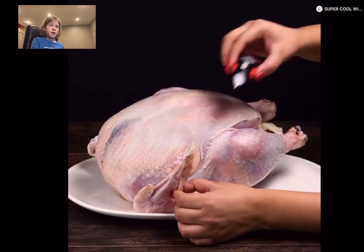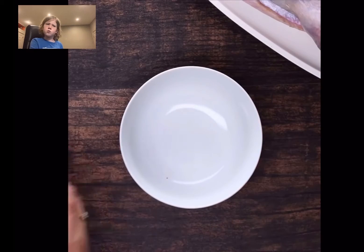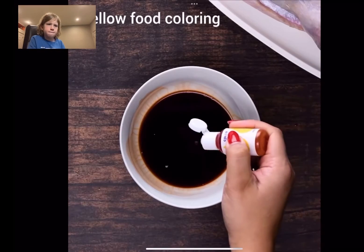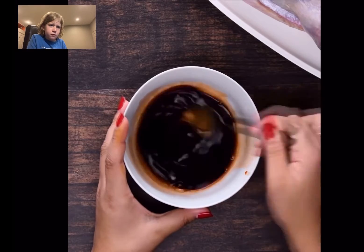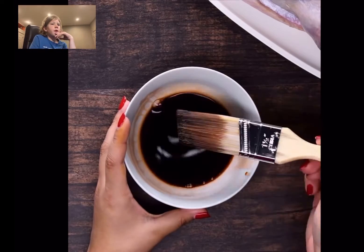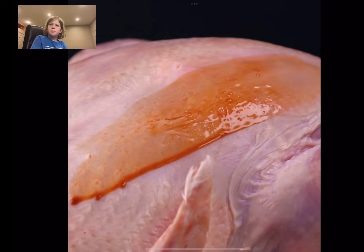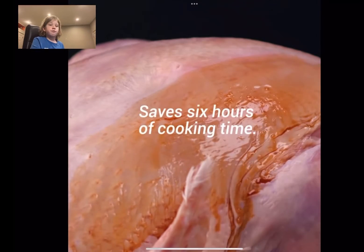Super glue repairs tears in the skin of chickens and holds parts in place. They use super glue on chicken in commercials? They don't even cook the chicken — they just paint brown sauce on it. Ridiculous.